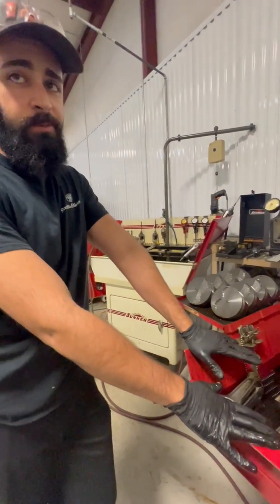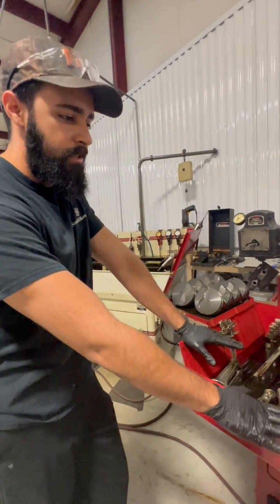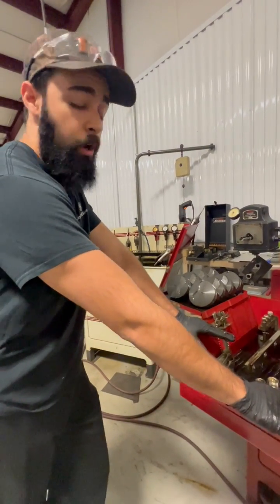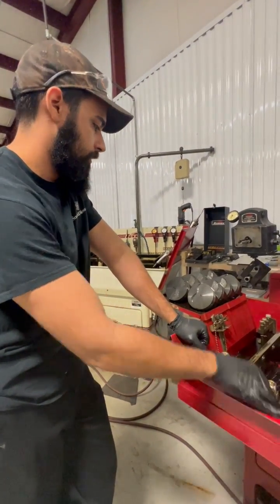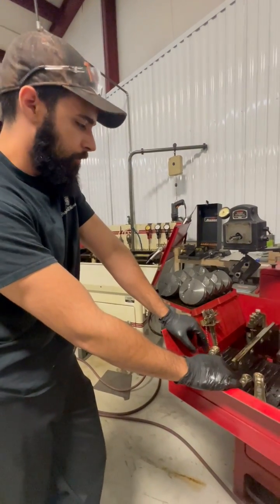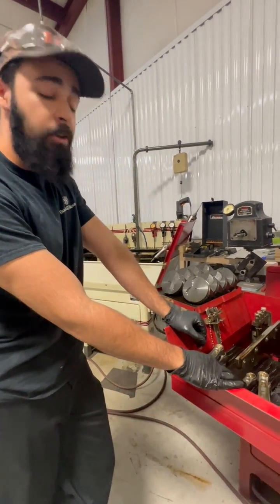You can buy all the nice parts you want — they still need to be fitted. Luckily they give you enough material where it cleans up fine. Same thing with your pistons. You can't just take stuff out of the box and slap it together, or you could run into some problems.